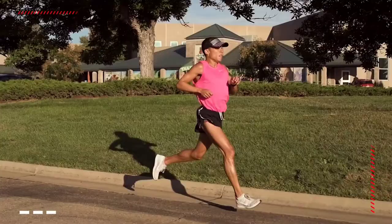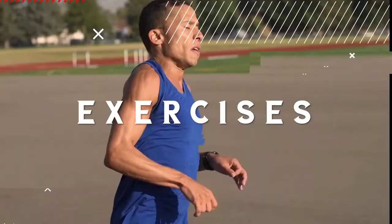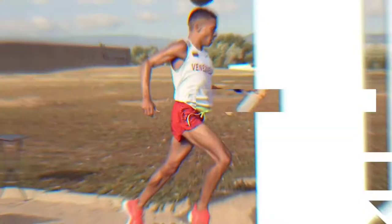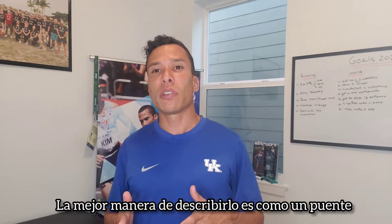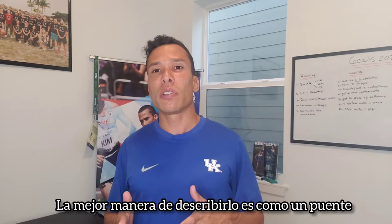Hi! Welcome to your first training of the week, usually on a Monday or a Tuesday. Today is going to be an easy run, and the best way to describe it is to see it as a bridge that is going to connect the long run to the workout — a hard effort to another hard effort. That's why today is supposed to be an easy recovery run.